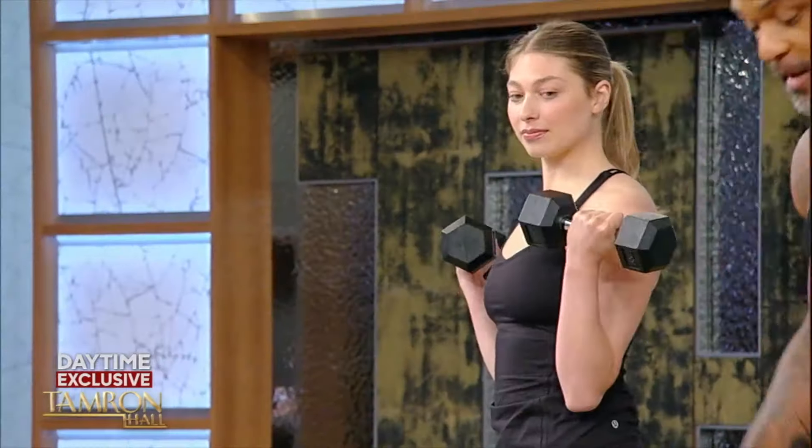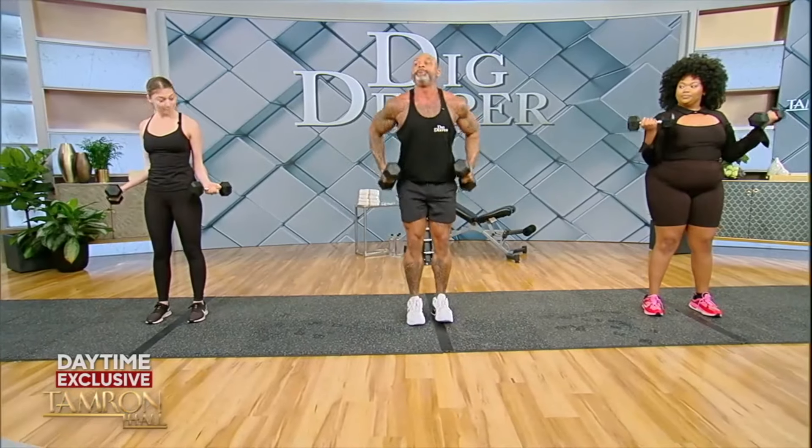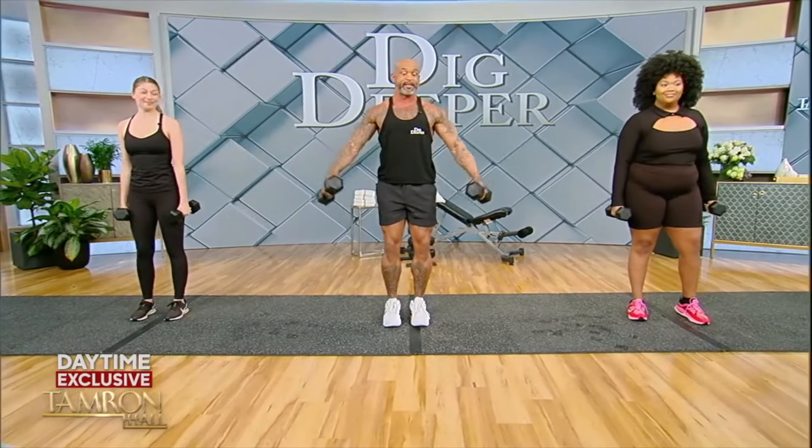So when I'm teaching you in Dig Deeper, I'm teaching you how to activate the muscle. It's the mind-muscle connection — remember that.